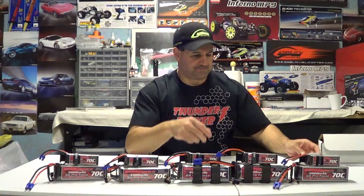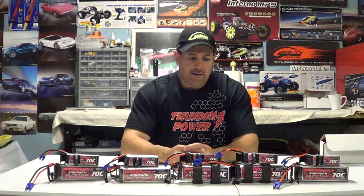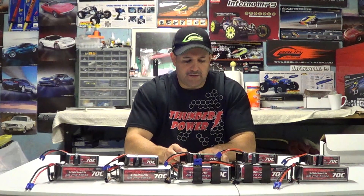The proper way to break these batteries in — as told to me by their techs — is three gentle hovers or gentle flights with a linear throttle curve of basically 0, 25, 50, 75, 100. No idle-up, no abusing them, no beating on them. About three flights should do it, and by the fourth flight when you do some acrobatics you'll feel the power kicking in as the chemicals mix and gel together.